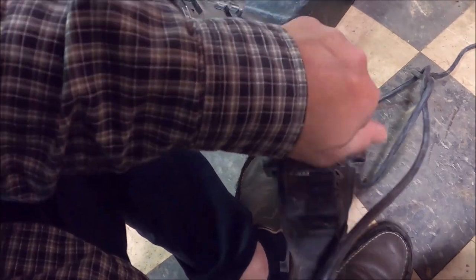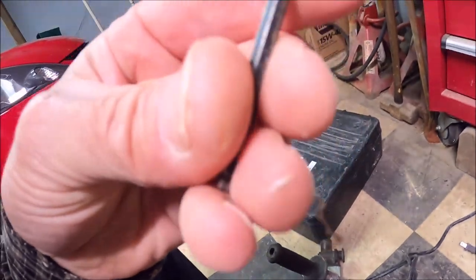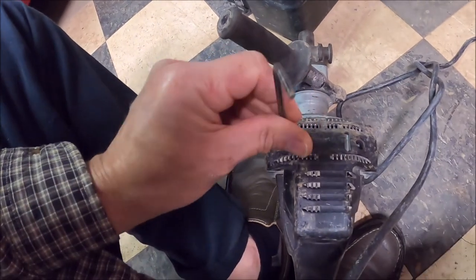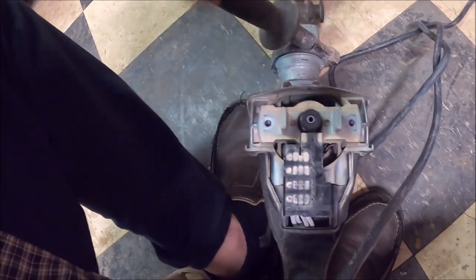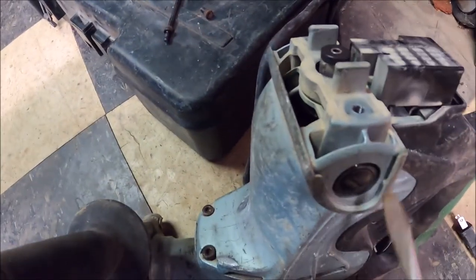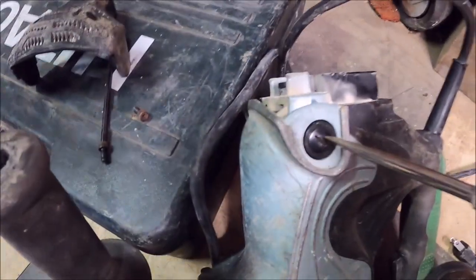I started already loosening up the little short Allen bolts there — looks like five thirty-seconds. Doesn't look too bad in there. Smells just a little bit, not too bad. I mean, it was a hot day. She's got some miles on her.